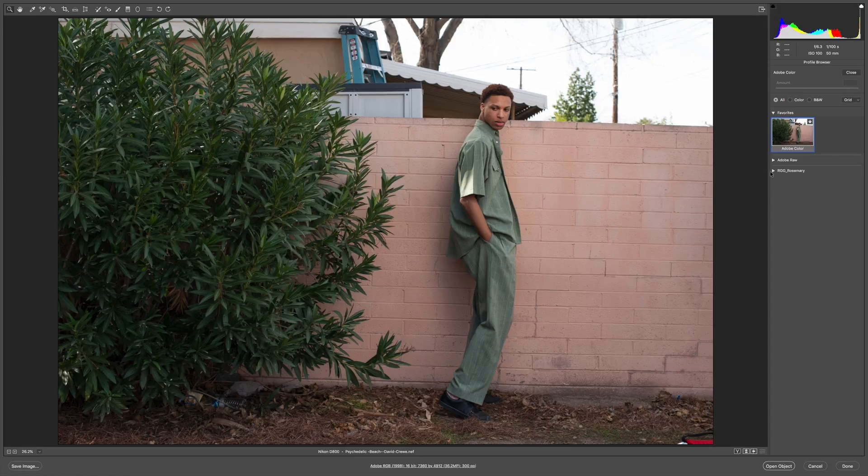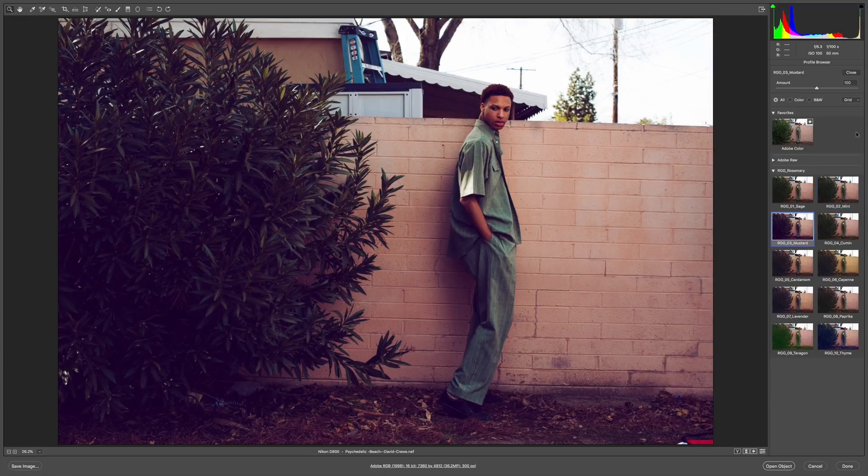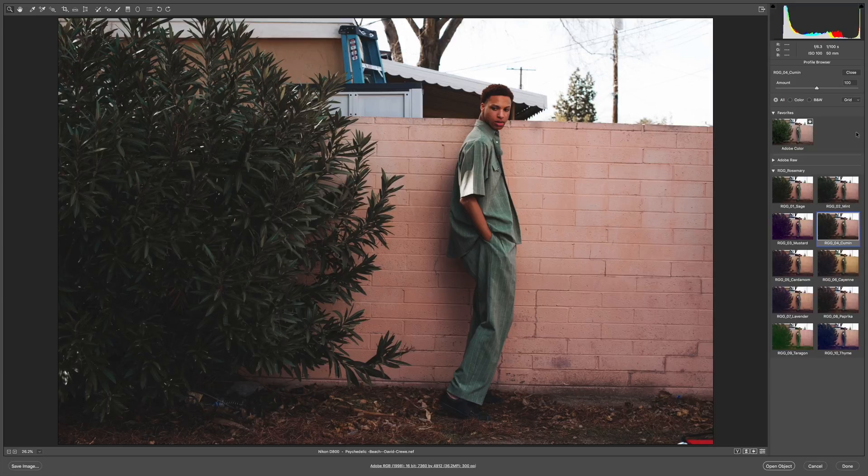I'm going to click on the profile browser and go into Rosemary. Quickly running through these looks — not much of a shift on the first one. Rosemary actually works a lot on the greens, and here you can see just a little blue shift. Mustard puts a lot of purple into the darks. Cumin flattens that out a bit. Cardamom introduces some red into the greens of the bush. Cayenne gives a much more warm shift. Lavender does what it says — brings some purple into the scene. Paprika mellows that out. Tarragon does a really strong treatment to the darks, and Thyme punches a lot of purple in there.